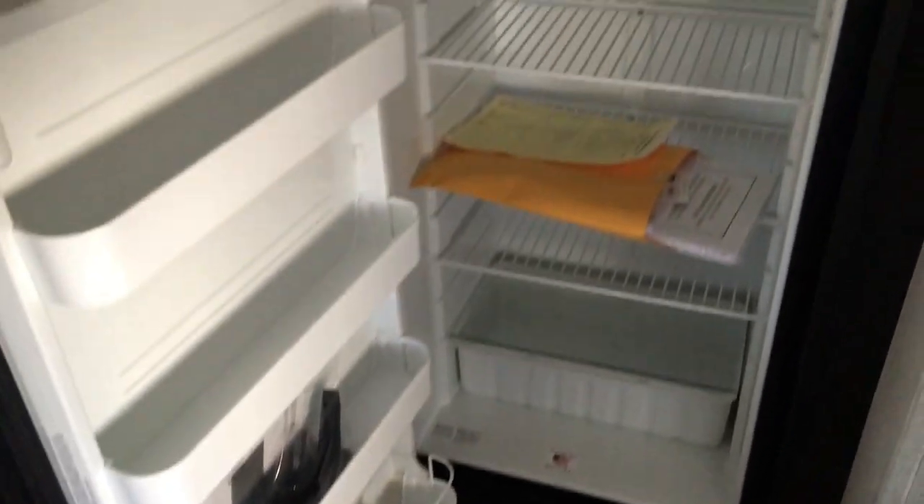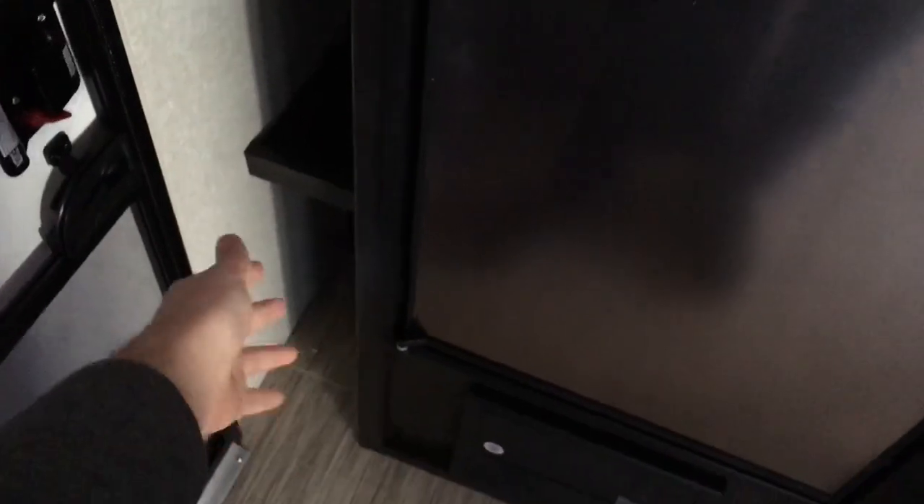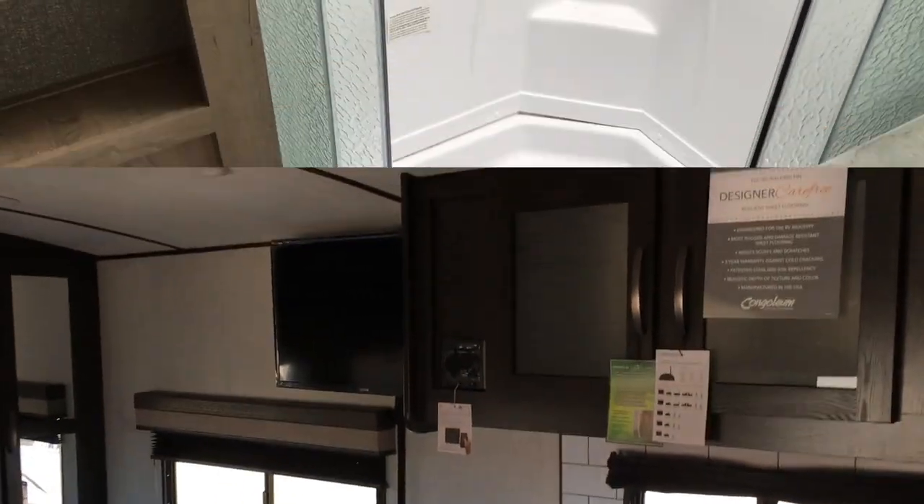Finishing out the kitchen — you've got your breaker boxes and fuses down there. New for this year, you have the eight cubic foot gas-electric Norcold fridge, with the fridge portion and the freezer portion. One neat thing they did is you have nice coat hooks back up here, there is a light there if plugged into power, and you do have a nice shoe garage back in there.